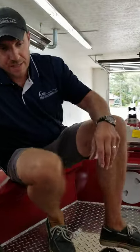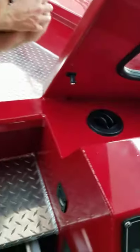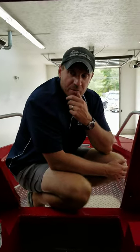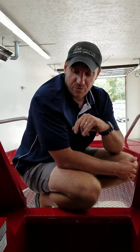One more thing we'll show you — with the diesel heater, you actually have the vents on the dash. If it's really cold and you've got a lot of people on the boat, it's going to keep your windows from fogging out. You can turn on the heat, get your vents going, and it's going to keep your windows clear.